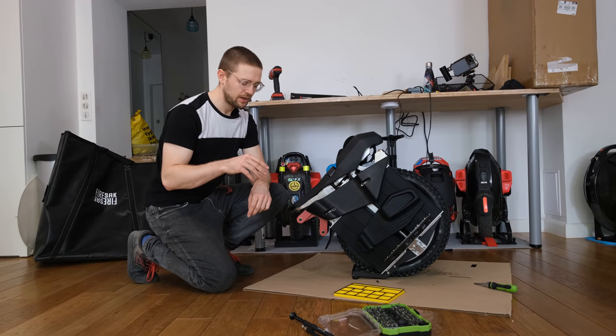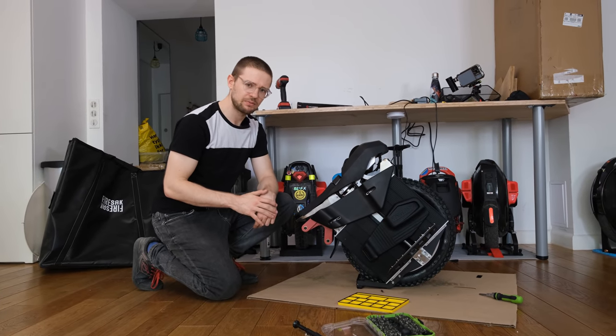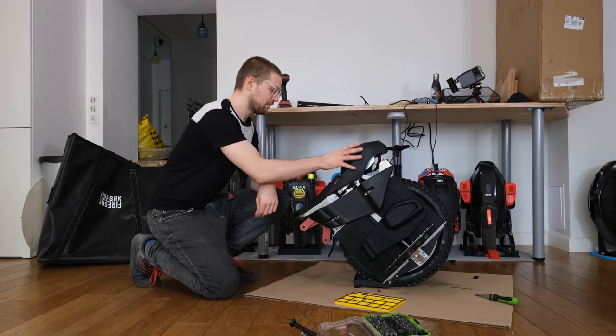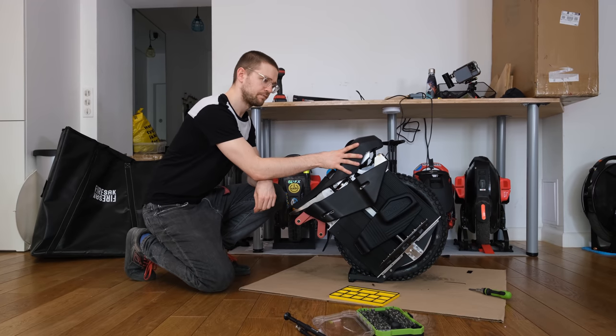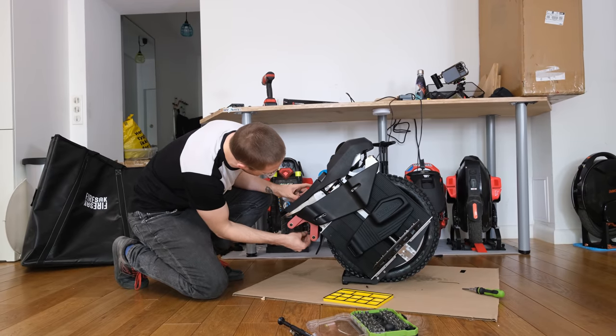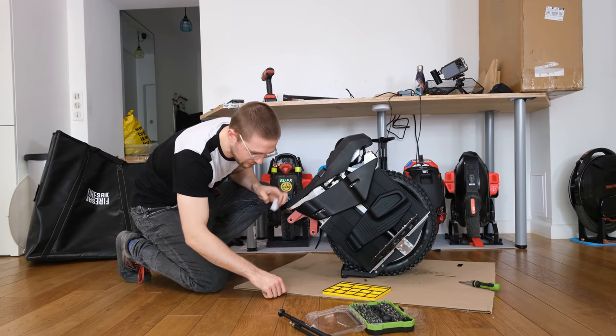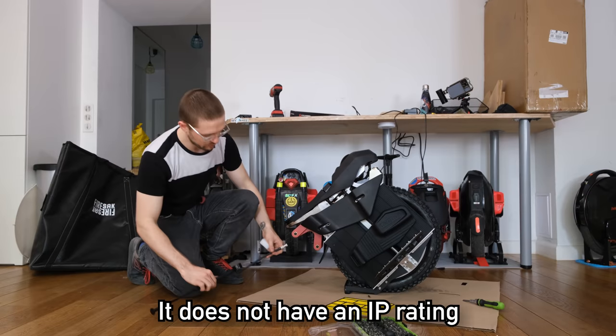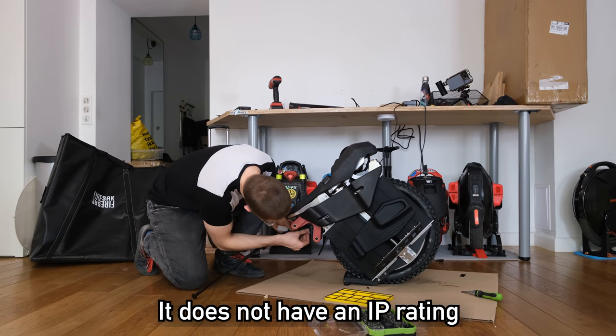There were some screws missing — actually four of them — so I need to buy new ones for the battery mounts. And the beeper doesn't work; it's busted right out of the box. So it's still a Begode wheel. General impressions are a bit better than usual Begode stuff, just in the waterproofing department — though I'm not really sure if it's safe to ride in the rain.